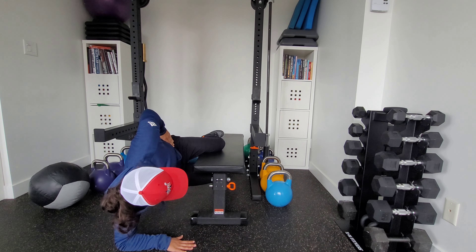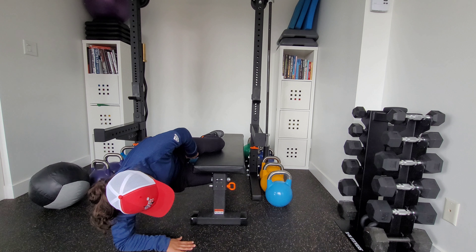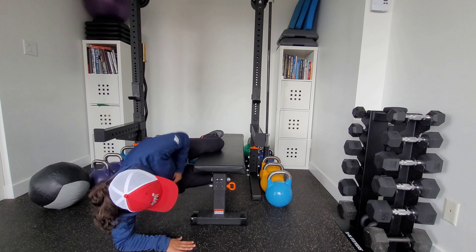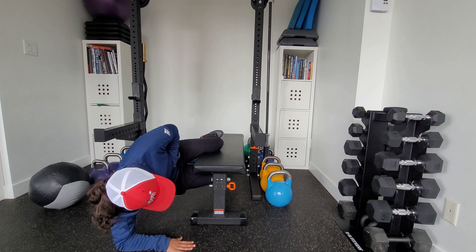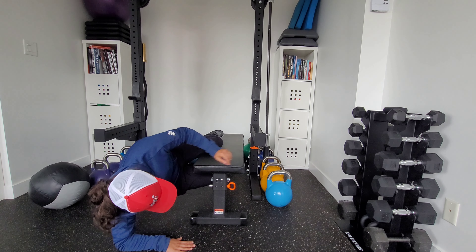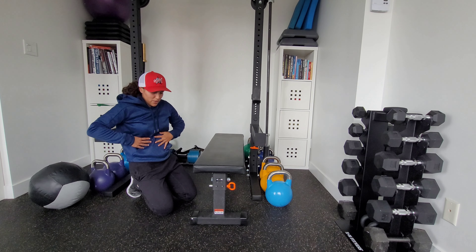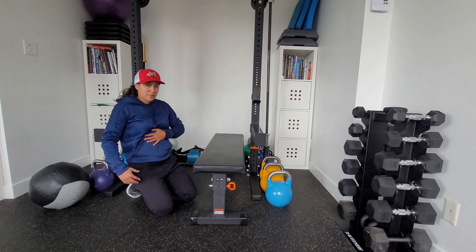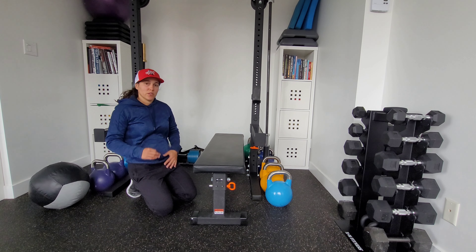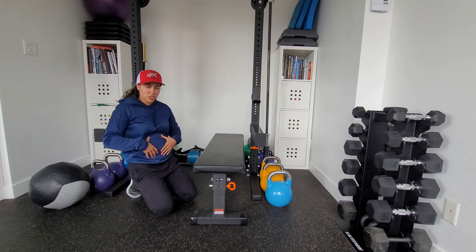Drive your knee down into the bench. Your other leg is going to sandwich it, and you're pressing through the shoulder in this position. Make sure that your elbow is directly below your shoulder as you push the floor away, and as mentioned, we're driving down through the knee the whole time. In this 90-90 position, make sure that your torso is also at 90 degrees, pushing through.